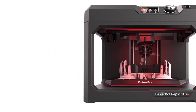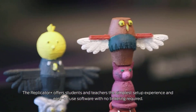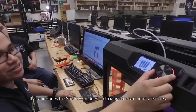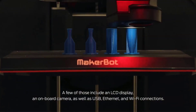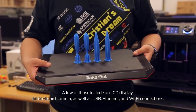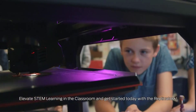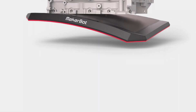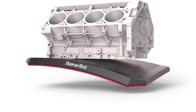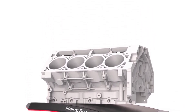Although the Replicator+ is an open-frame printer, the extruder nozzle is placed in back of the extruder assembly and is hard to reach, minimizing the risk of a user being accidentally burned by touching the hot nozzle. The Replicator+ is a good fit for product designers, architects, and engineers, as well as small businesses, schools, and community centers, not to mention individuals with money to spare who are looking for a high-quality 3D printer.